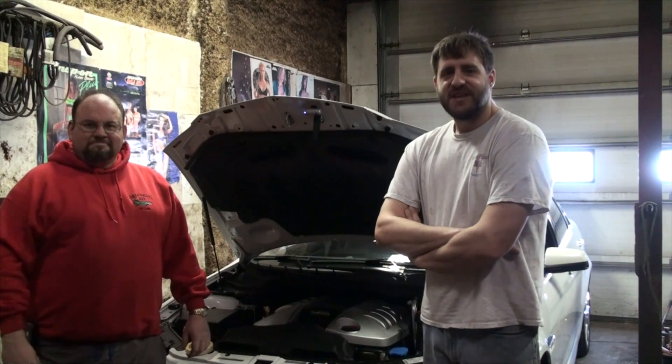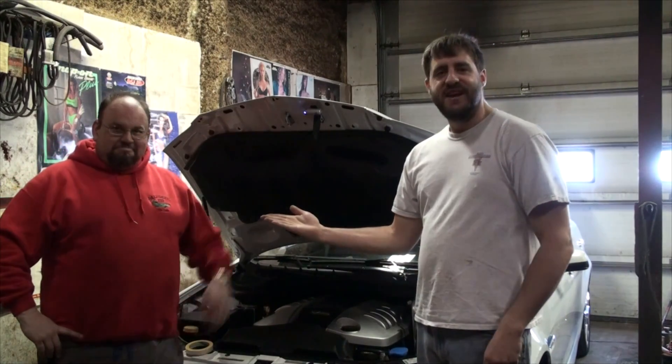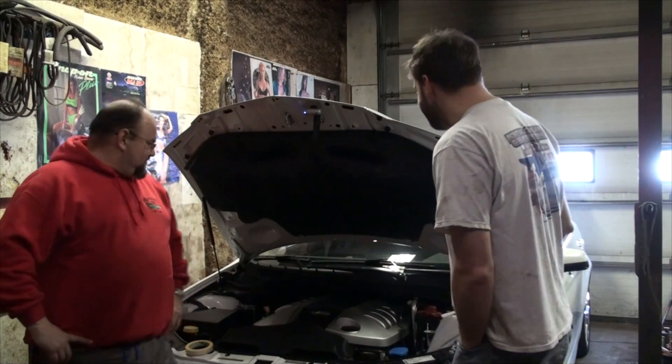Hello and welcome to a new episode of Josh's Car Corner. Today I am in Dane, Wisconsin in a heated, borrowed garage with my friend Joe Morgan. We're going to be doing a little project today — he is tired of being slower than me, and we're going to remedy that by installing a cam and a valve train upgrade on his GXP. We'll see how things work out once this is all done.